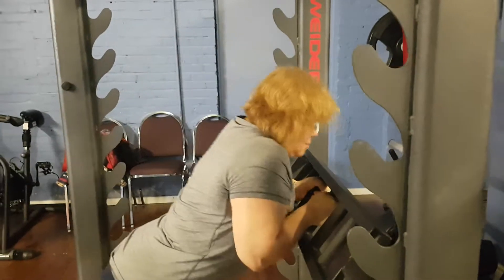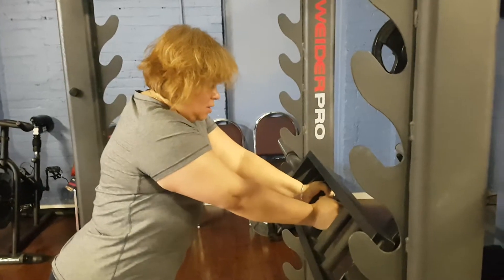You can add it in, add some variety in. But give it a go — close grip tricep chest press.